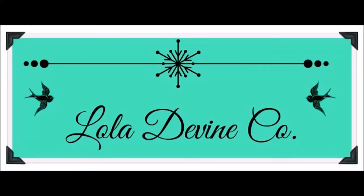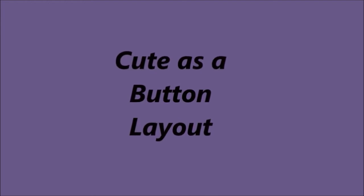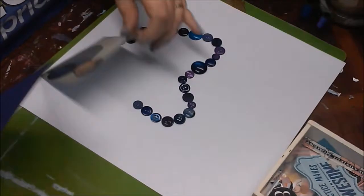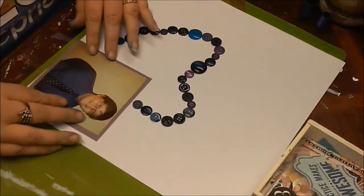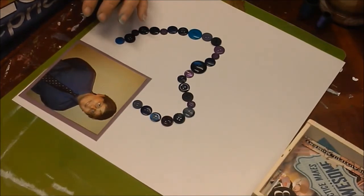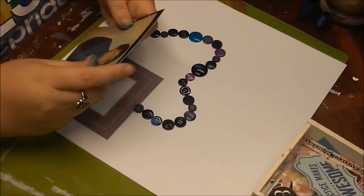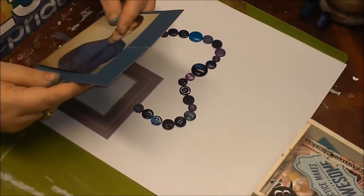Hello everybody, Laura here. Today I have a layout share to show you guys and I've titled it 'Cute as a Button.' I got the inspiration from watching some older videos by Oh Snap Gonzo Sandra — she had done a layout called 'Cute as a Button' where she had laid out some buttons, so that was my inspiration.